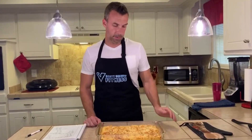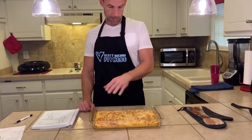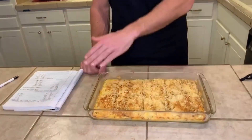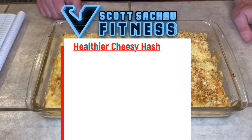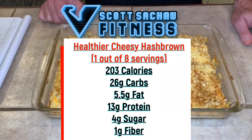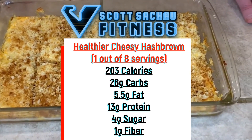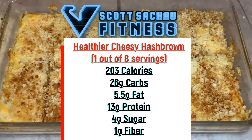This recipe makes about eight portions — divided into eight pieces, each about the size of your hand. Each portion, if you make this as a side dish, is going to have 203 calories, 26 carbs, 5.5 grams of fat, 13 grams of protein, 4 grams of sugar, and 1 gram of fiber.